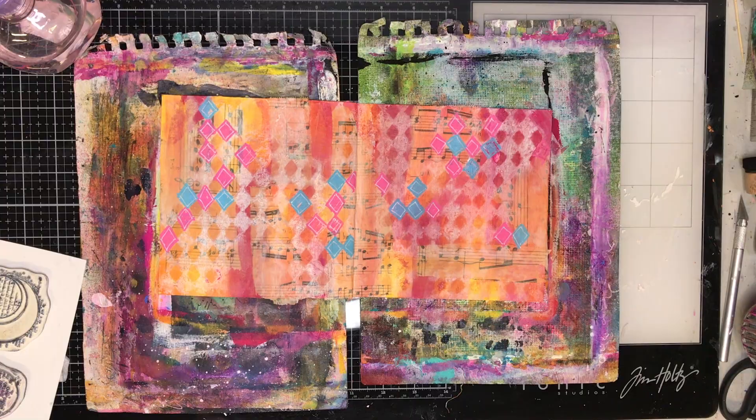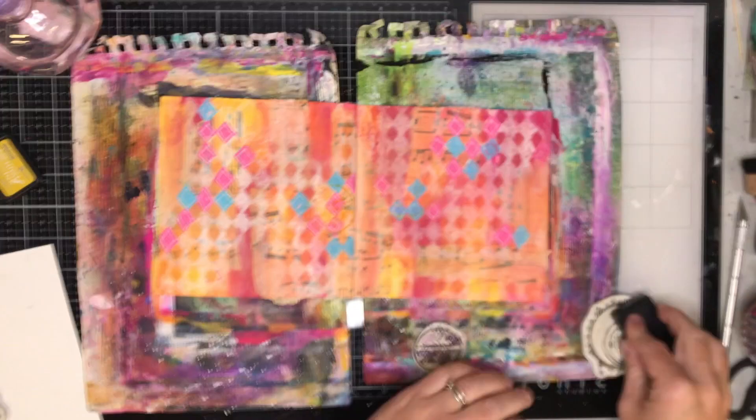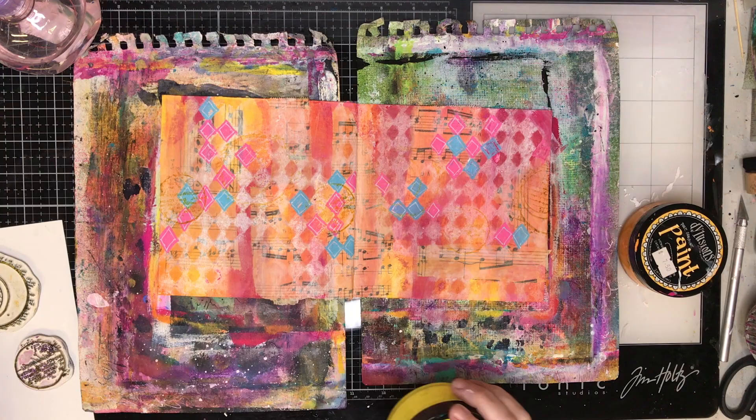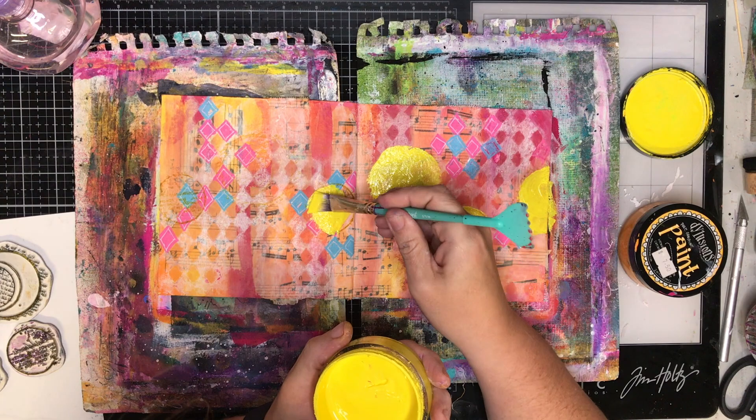I've just gotten rid of a lot of white and now I'm going back in with white again to highlight the diamonds — I don't understand me either! Now I'm using these Carabelle Studio random geometric circle stamps in a light color. The reason is I want to paint out my sunflower centers, so I want a circle to draw around and use the Carabelle Studio stamps as my focal point. Stamping in a light color gives me a guide to paint around that won't show in the final image.